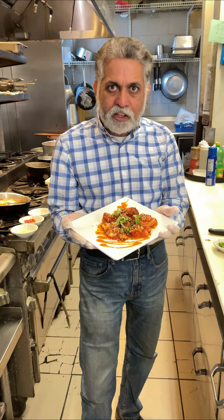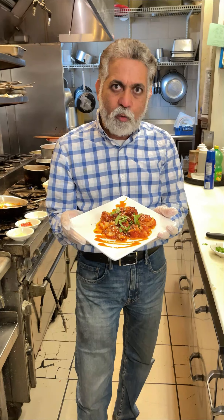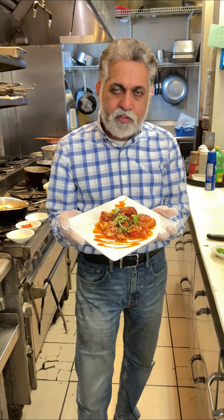Voila! Don't forget to vote for me at The Favorite Chef — link is below. You can vote every day for the next seven days. Vote! Thank you.